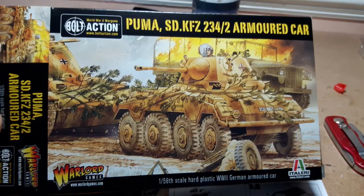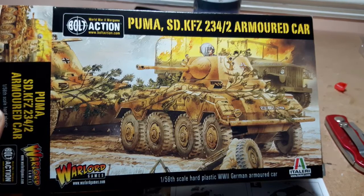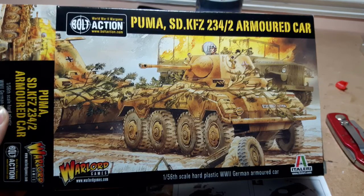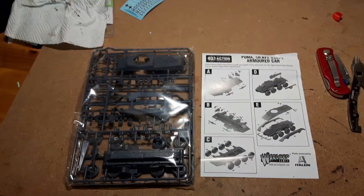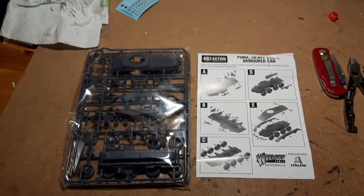So we're going to go through and have a look at the Puma, put it together and have a few comments on how it all works. Next up is opening it up and having a look at the contents. We get a nice sealed envelope with the bits and pieces in it - two sprues and the instructions and the decals.